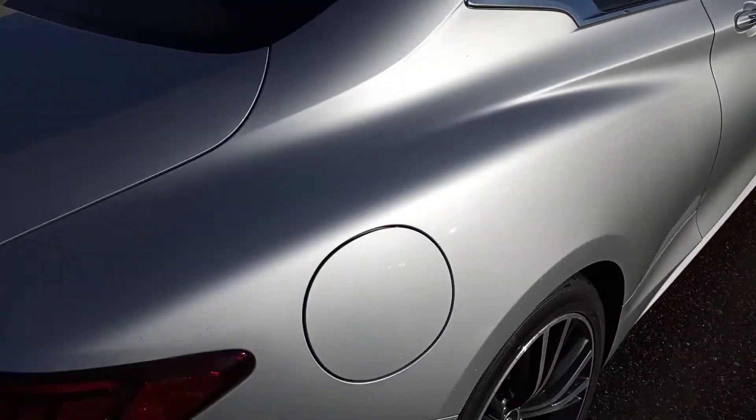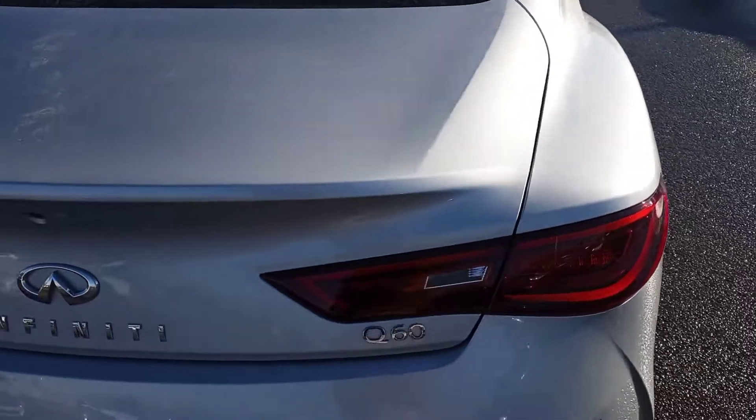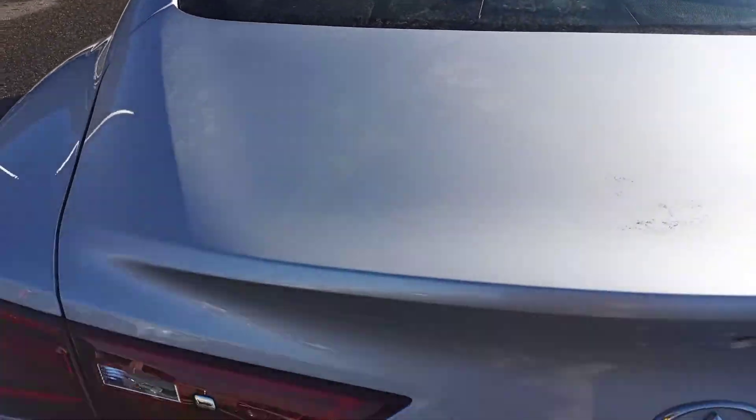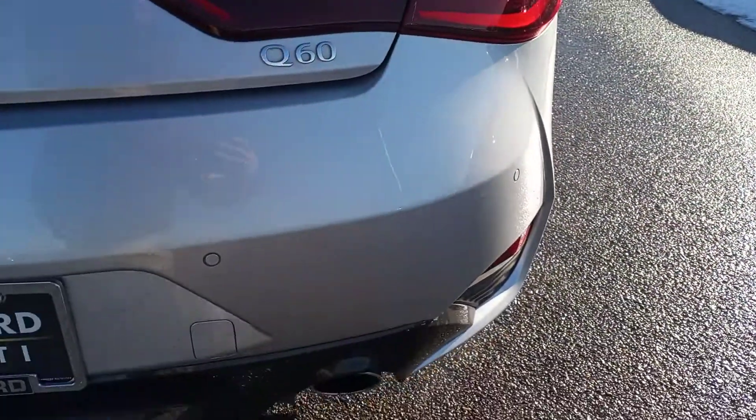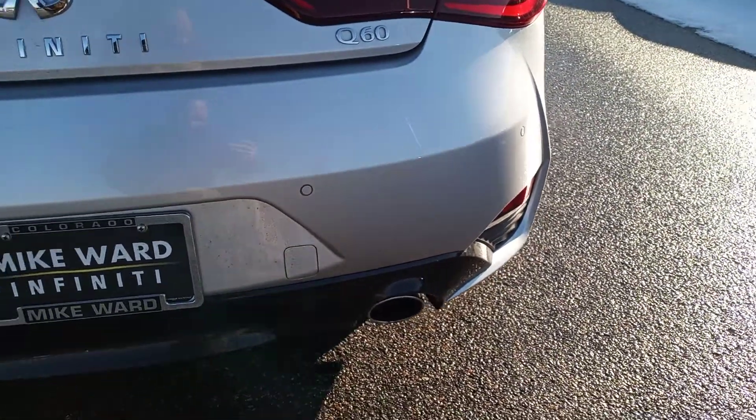We'll go into the rear trunk — clean, no issues there. Rear bumper, very clean.